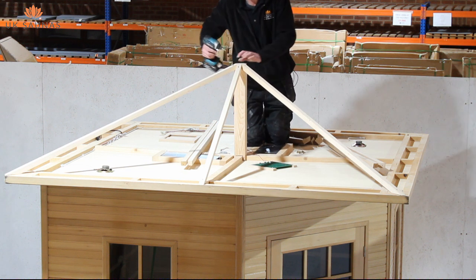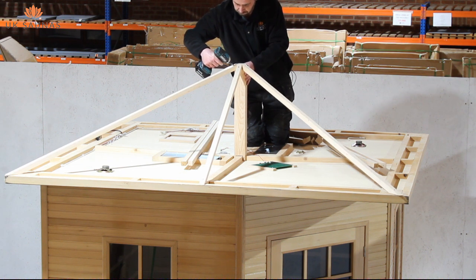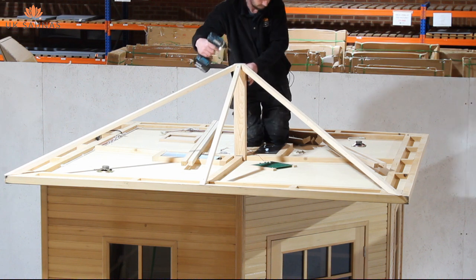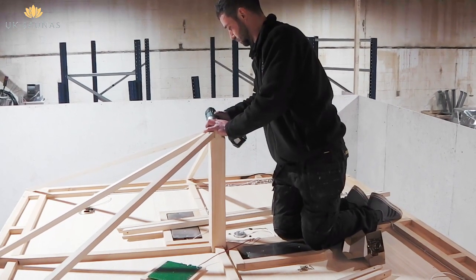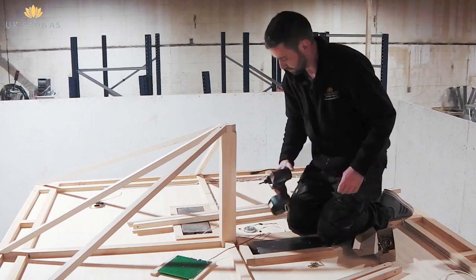Great care needs to be taken when you're working on the roof — all your weight must be supported on the roof support joists and not placed on the plywood ceiling. This will not be strong enough to take your weight. A lot of people prefer to use a scaffolding board or something similar to spread the weight evenly across the roof.